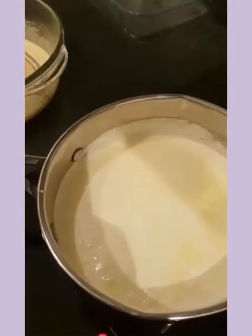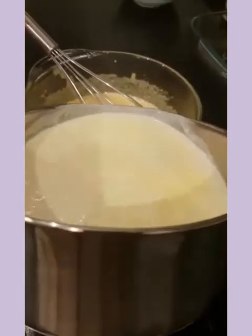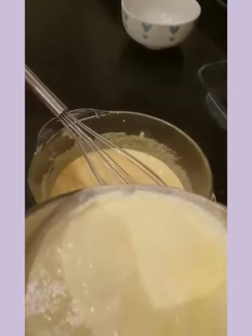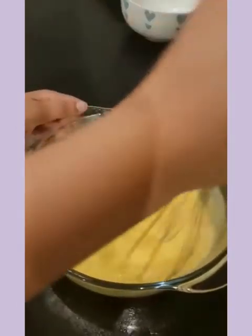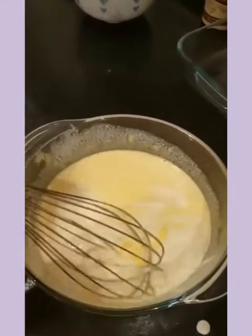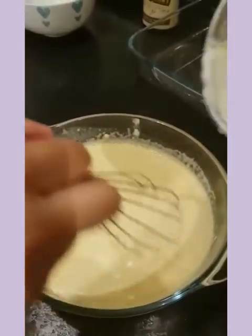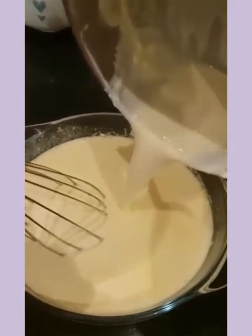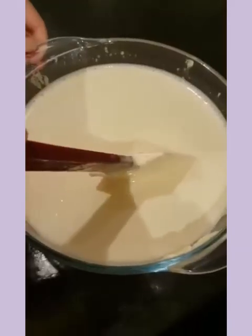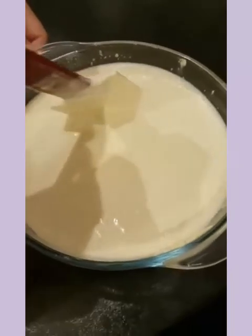Now the cream has come to a boil. Let's pour it in little by little — it's going to be fine. Using a spatula, let's mix it gently, then pour all the milk back in the pan.